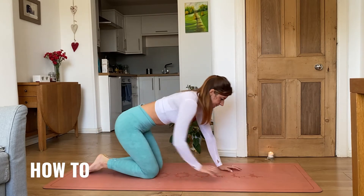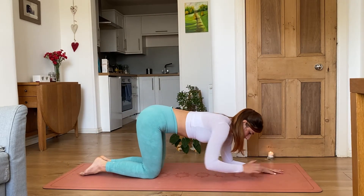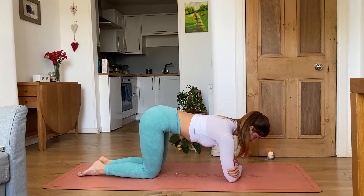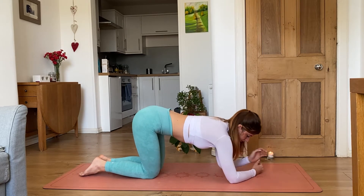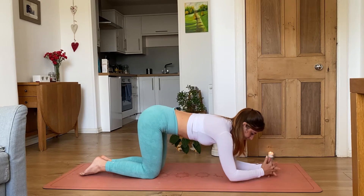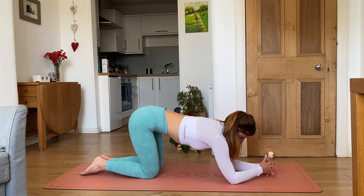Start on all fours in a tabletop position. Instead of your palms, place your elbows. Measure your elbows to ensure they are shoulder-width apart — not too wide and not too close, as you will lose balance. Interlace your fingers into a basket to create a tripod for your body. Place the top of your head on the mat — not the forearm and not the back — right into the basket.